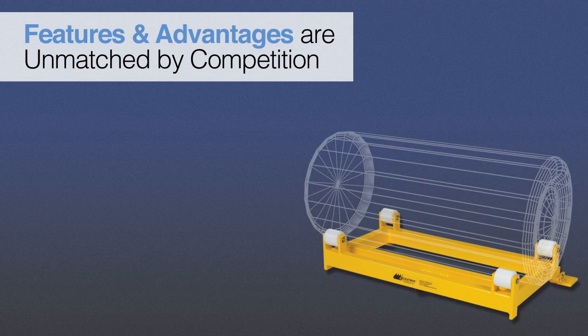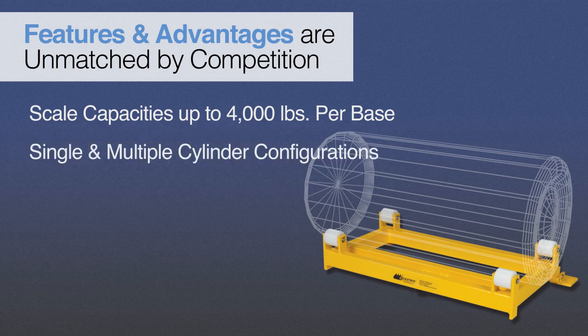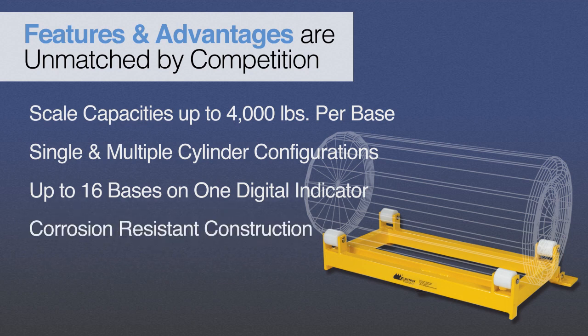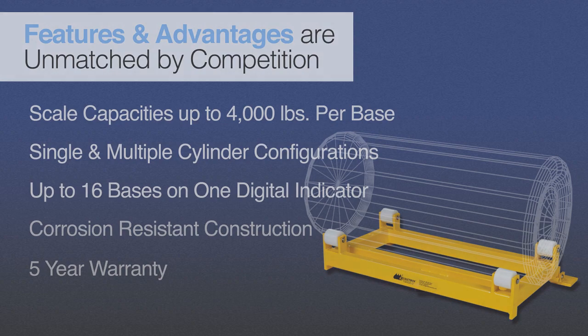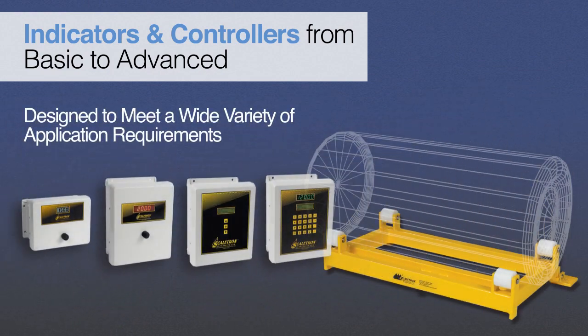The Model 3000 Series Scales are designed for weighing corrosive materials and feature scale capacities of up to 4,000 pounds per base, single and multiple cylinder configurations, ability to sum up to 16 scale bases together on one digital indicator, plus corrosion-resistant dry powder epoxy-coated steel construction, all backed by a five-year warranty. In addition, a complete line of indicators and advanced process controllers are available to meet a wide variety of application requirements.